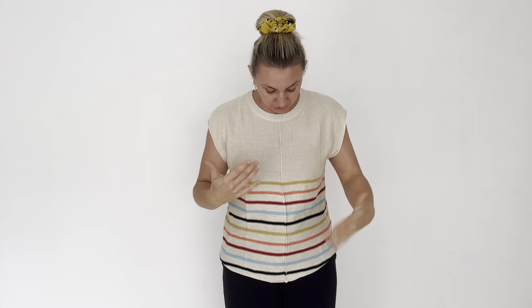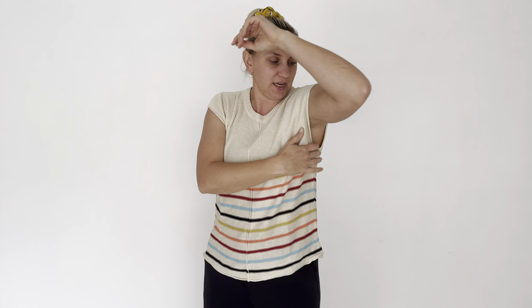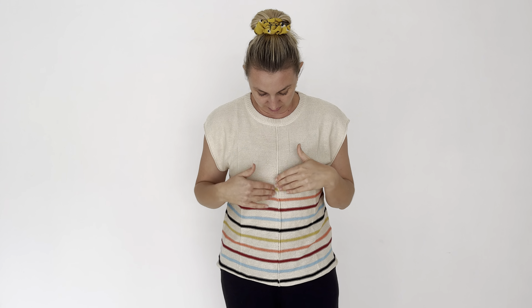This would be great for summer — throwing over your swimsuit or pairing with a set of denim shorts. It's a really nice, easy kind of top. It's quite loose fitting under the arms as well.